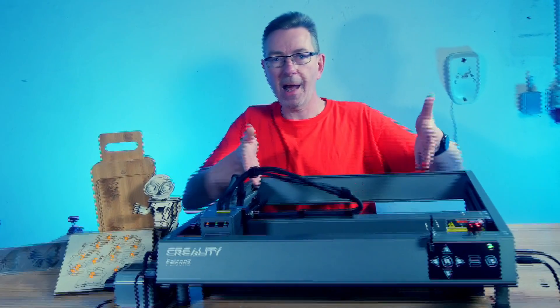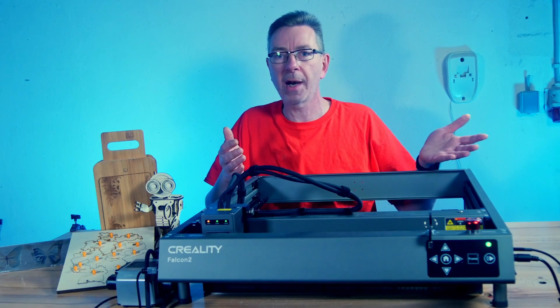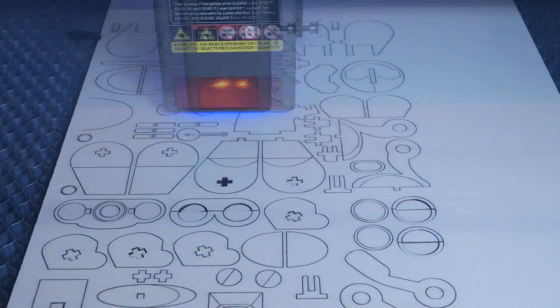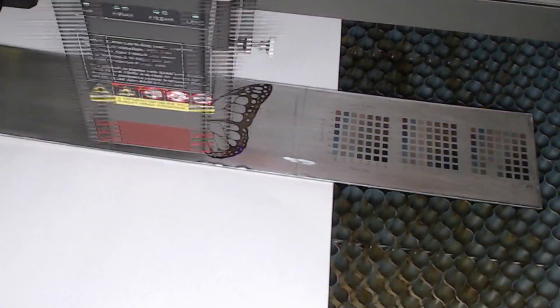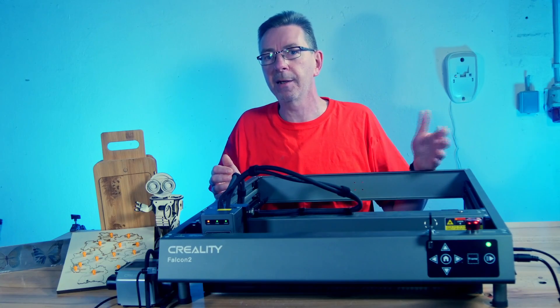The Creality Falcon 2 has a large working area of 400x415mm for the laser, which is big enough to place A3 or tabloid-sized materials inside the frame. I bought a bunch of materials and spent over two weeks thoroughly testing the machine's performance, safety features, engraving and cutting capabilities.